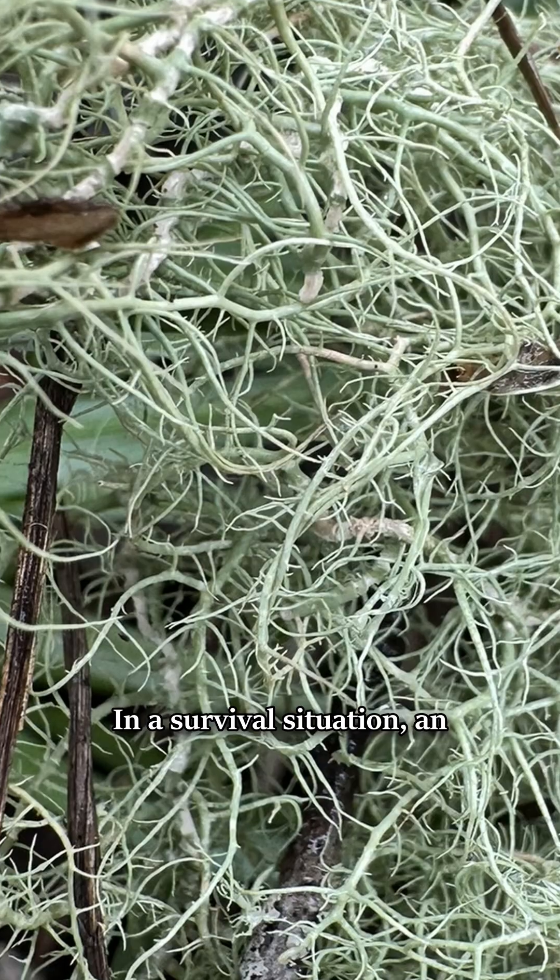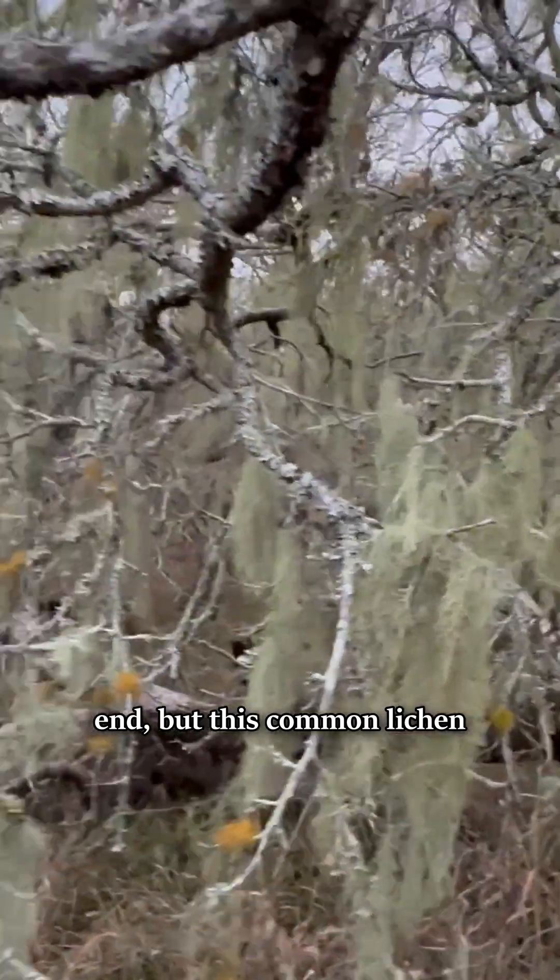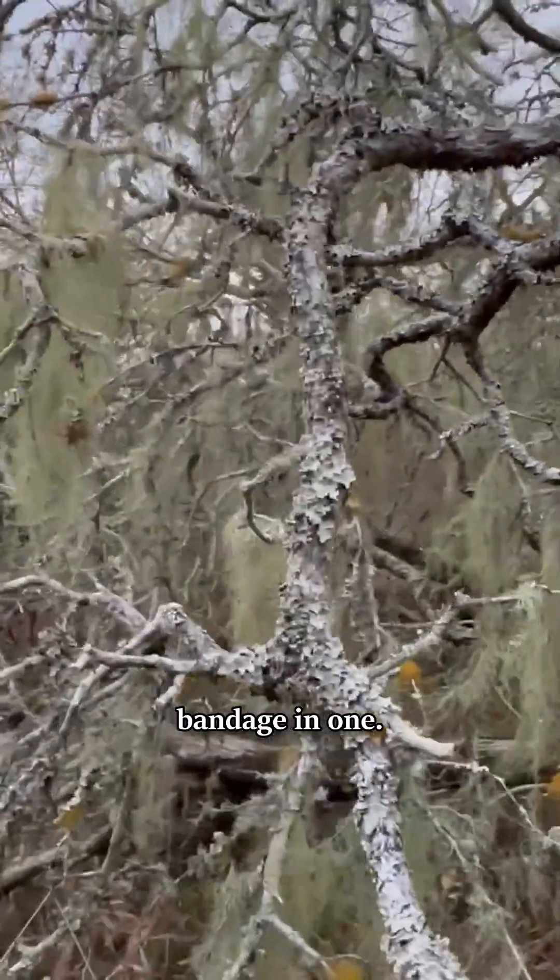This common lichen could save your life. In a survival situation, an infected wound could be your end, but this common lichen works as a disinfectant and bandage in one.